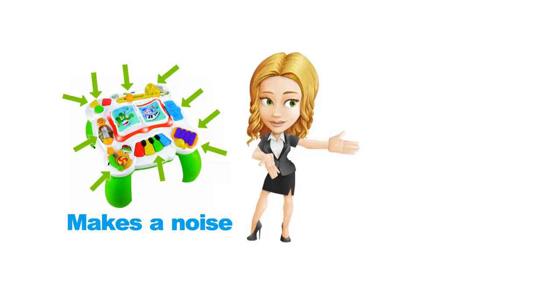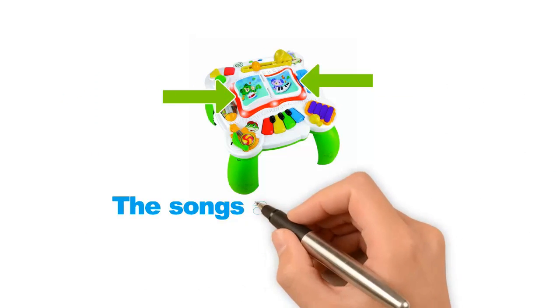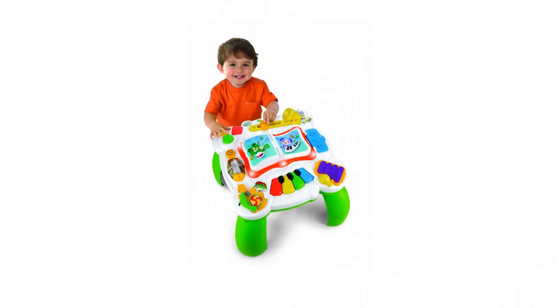We especially love the trombone and the banjo. As you flip the pages of the book in the middle of the table, the songs and the sounds change. There are lots of movable parts for the kids to play with.